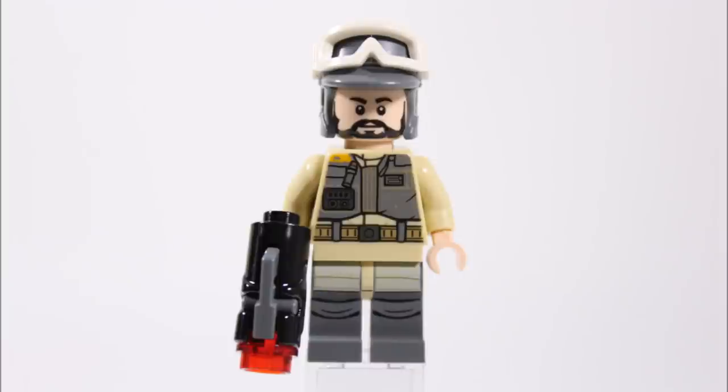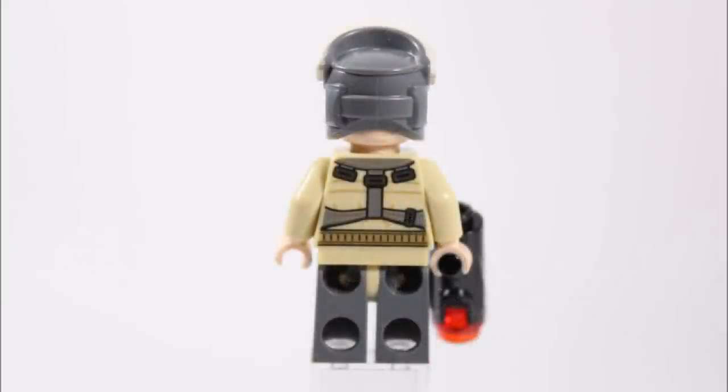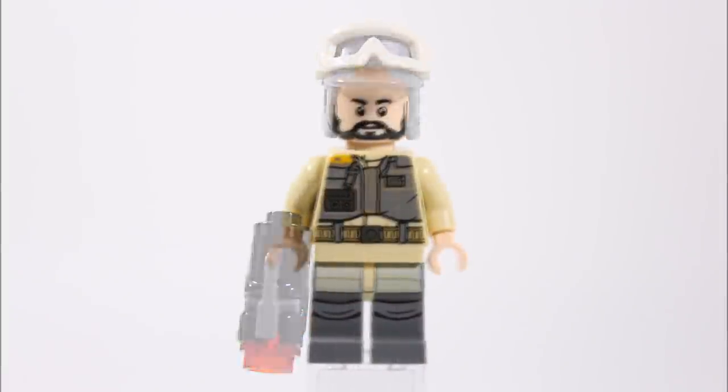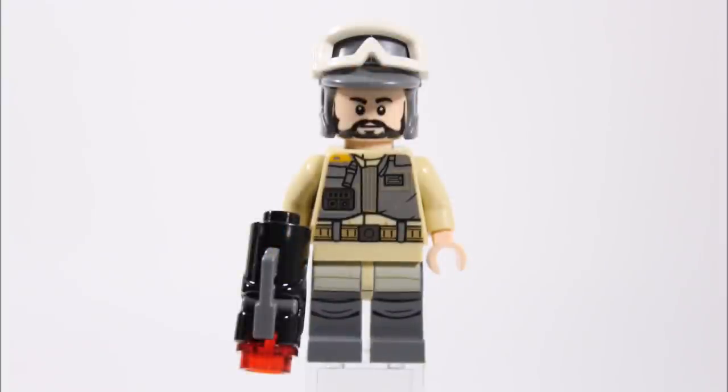First up is one of the bearded troopers who has dark grey legs with tan hilt, with some good detail printing on them. He also has a tan torso with a nice dark grey combat jacket printed on with belt, and he's one of our favourite looking troopers from the pack because he has a cool dark grey Hoff helmet with white goggles. He's armed with a stud shooter and around the back you can see his combat jacket strap printing on the torso, which is a nice touch.